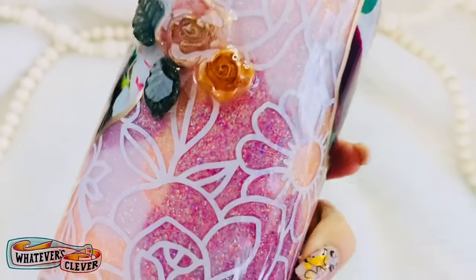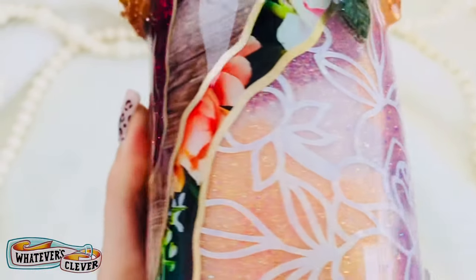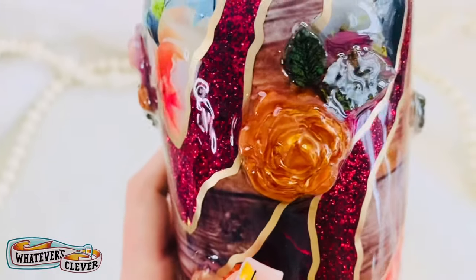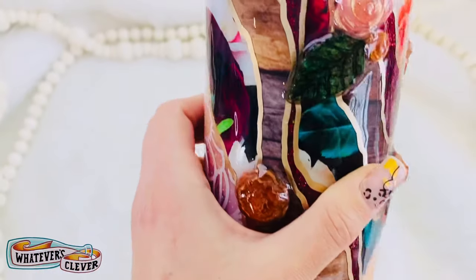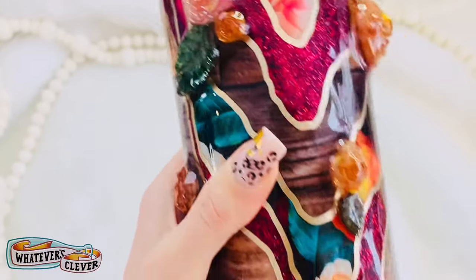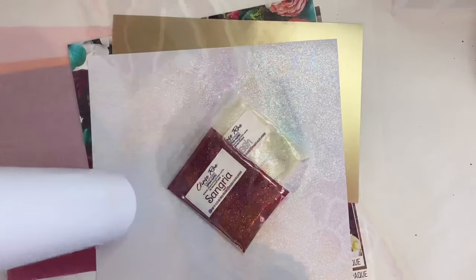She had a challenge in her group last month where you send products to someone and they make a tumbler out of them. So these are the products that I received from my friend Rachel, and here's what I created.